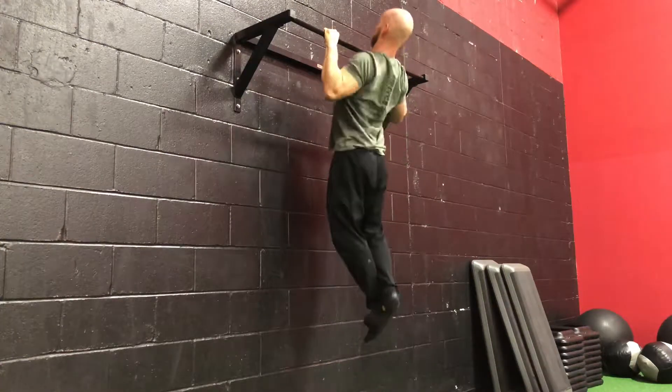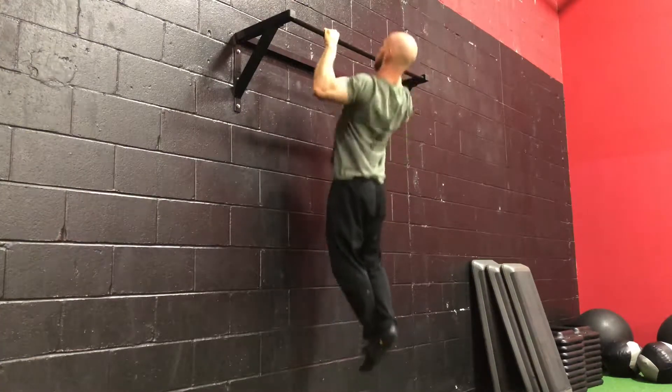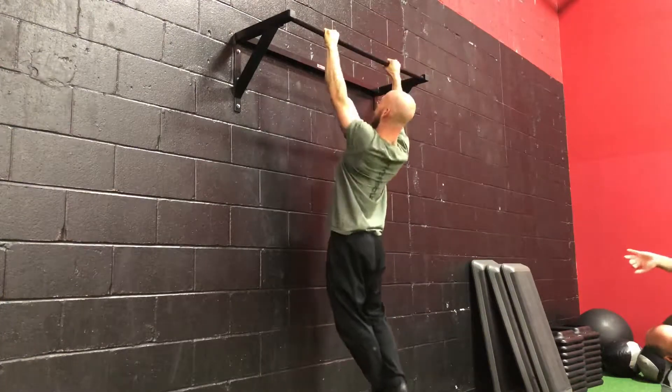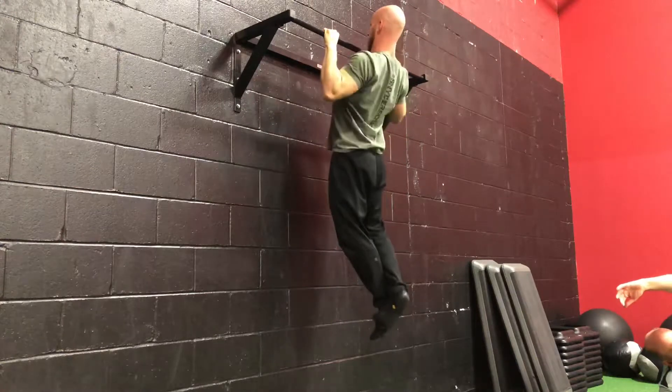Coach Caleb here and I'm going to show you how to do some pull-ups. Notice how I locked my shoulder blades in place before I begin this exercise. Keep those shoulder blades locked and lower yourself and raise yourself to the bar.